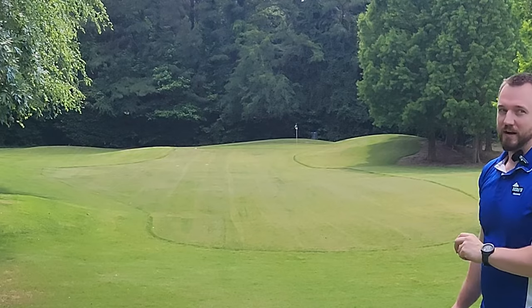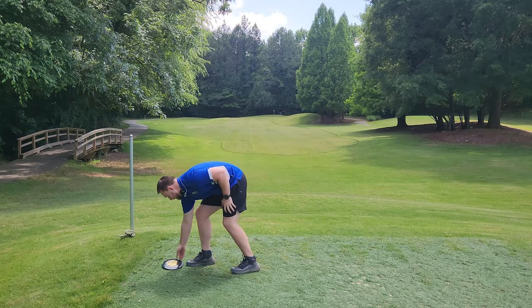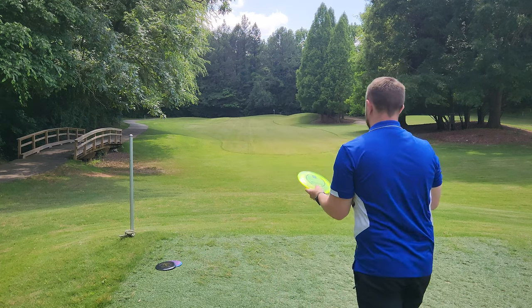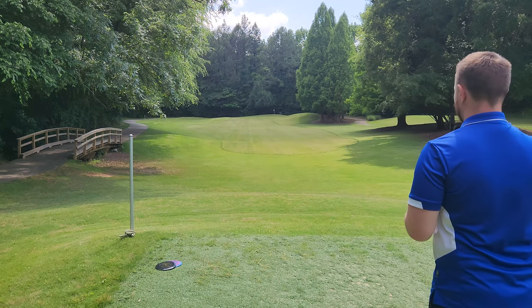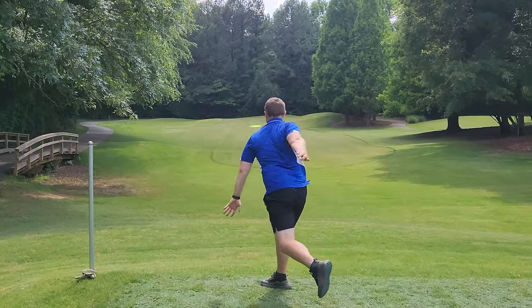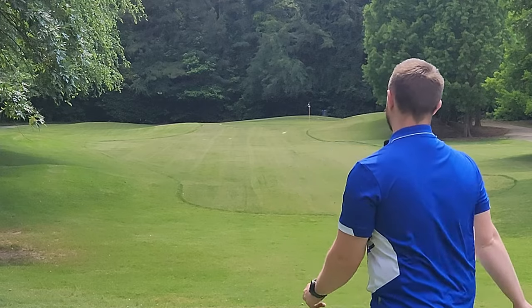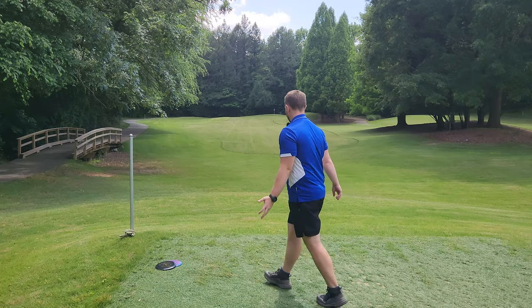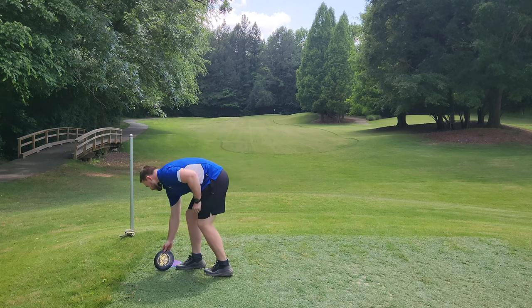Those two FDs are really great — a one-two punch to one another. This thing seemed really beefy the first time. We've got the Eagle McMahon-style FD2 — it actually went just a little bit further than the FDs, probably because it wants to go straighter and get more distance out of the flight.